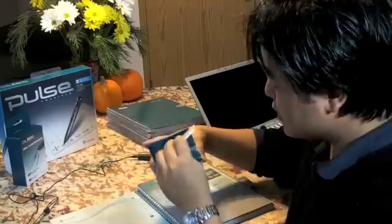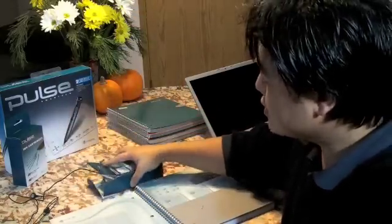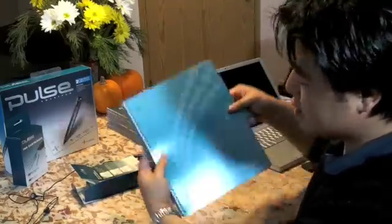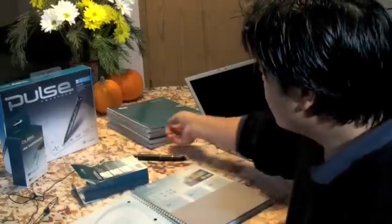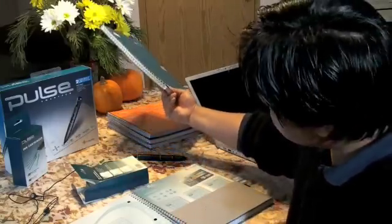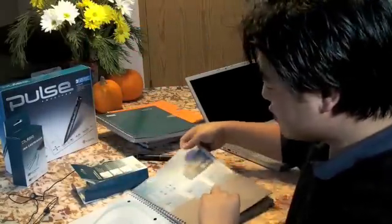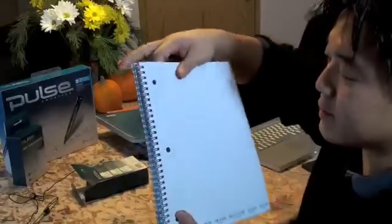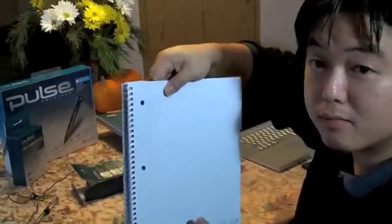I bought this from Costco yesterday. It comes with two packages of ink cartridges. It comes with five books — you have to get special books. You can't just get a regular notebook; it doesn't work. The package from Costco has five of these books, and they're really special because they have these little dots that form a matrix. You can't see it, but it's a tiny little dot that actually gives coordinates for the pen.